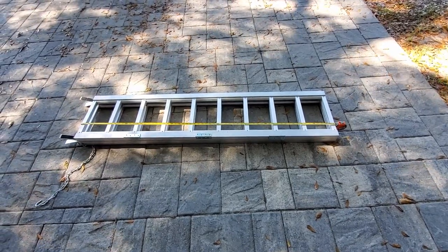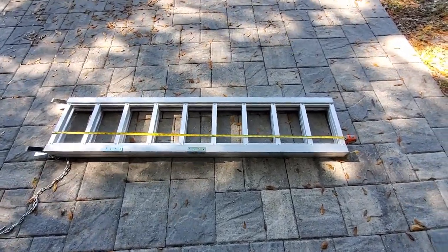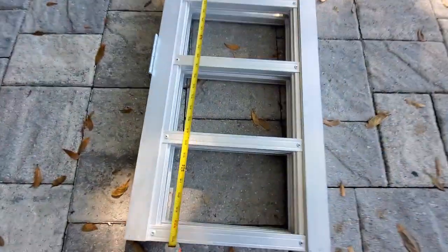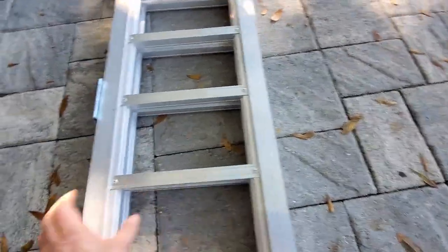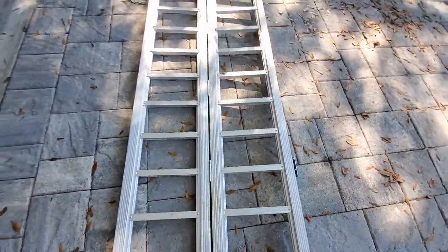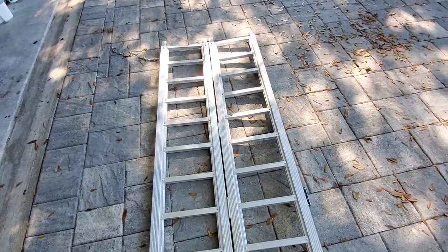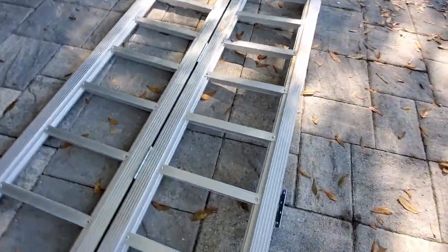These are the ramps I use with my 6x12 cargo trailer with the barn doors. I got these at Harbor Freight — they're aluminum, about five and a half feet long. They were a tri-fold; this one folds open, and I took the other one off the hinges because I didn't need the full width, but I do like the double width so I can take the bike up one side and walk on the other. It's just more stable that way.